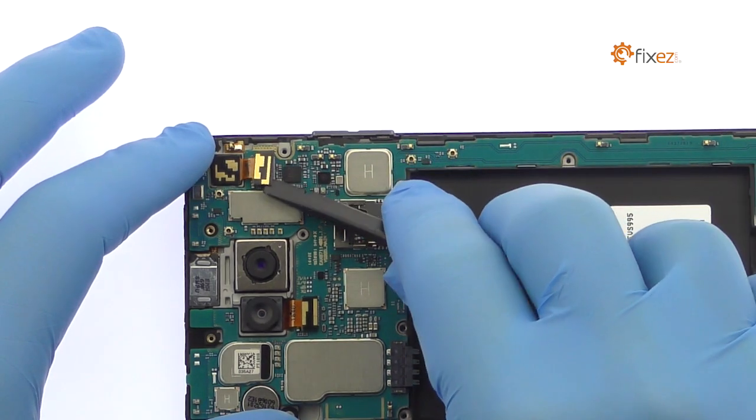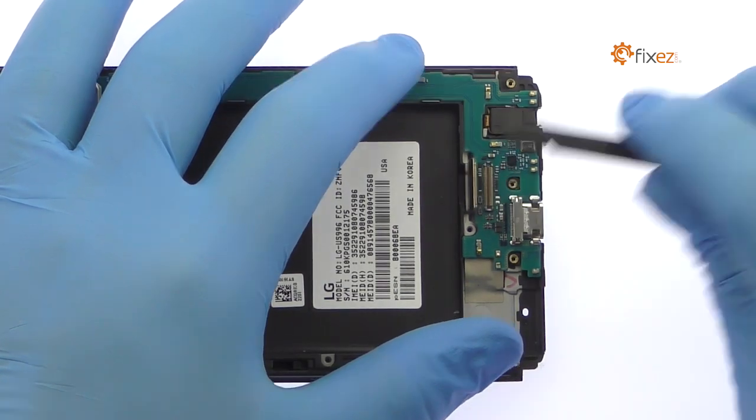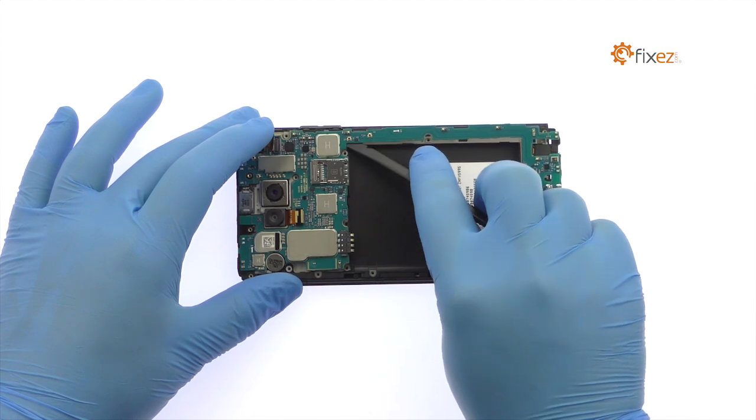Disconnect the front-facing camera and display cable from the motherboard. Spudge up the LG V20 motherboard.